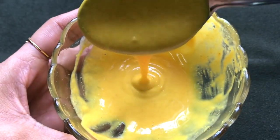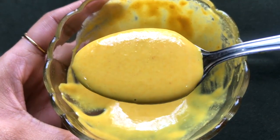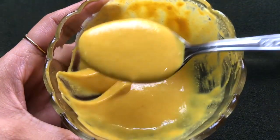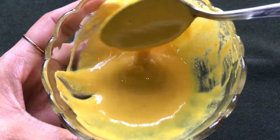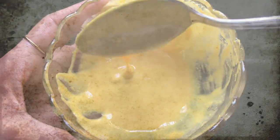The consistency of this ubtan should be medium — neither too thick nor too runny — and it should be smooth and lump-free, just like I'm showing you in the video.